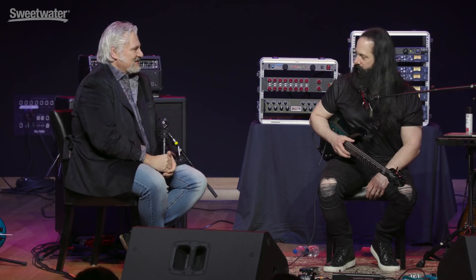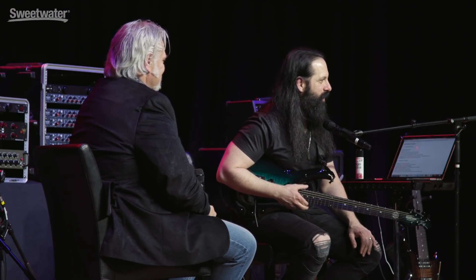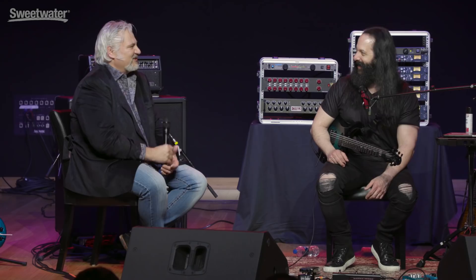Very nicely done. They did a lot of work to get those microphones in the same places — they worked off photographs to get everything placed correctly. That's killer right there — that's an album guitar sound. Once you dial that in, that's the sound, and then you just go from song to song. Once you've got that down, you're all set.